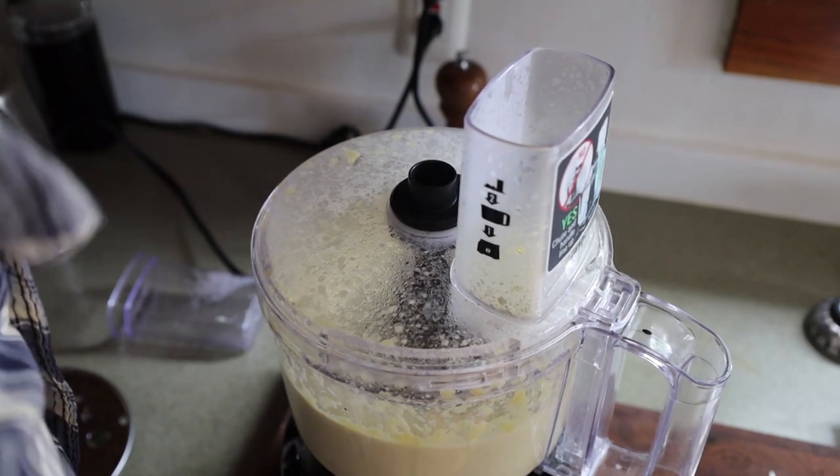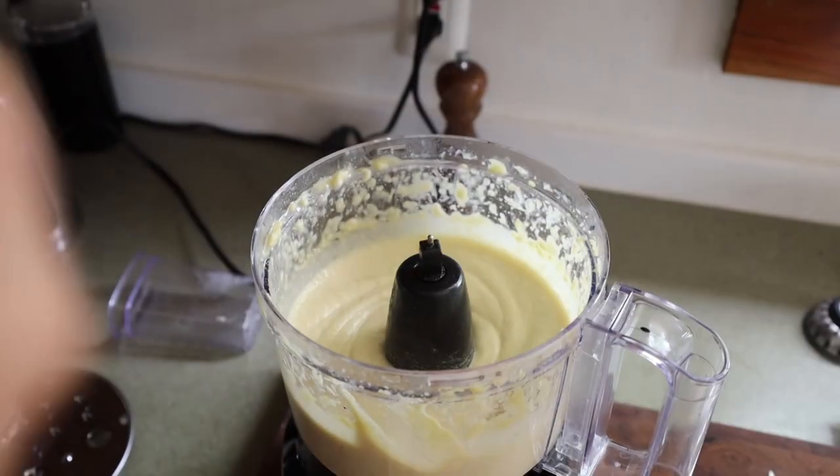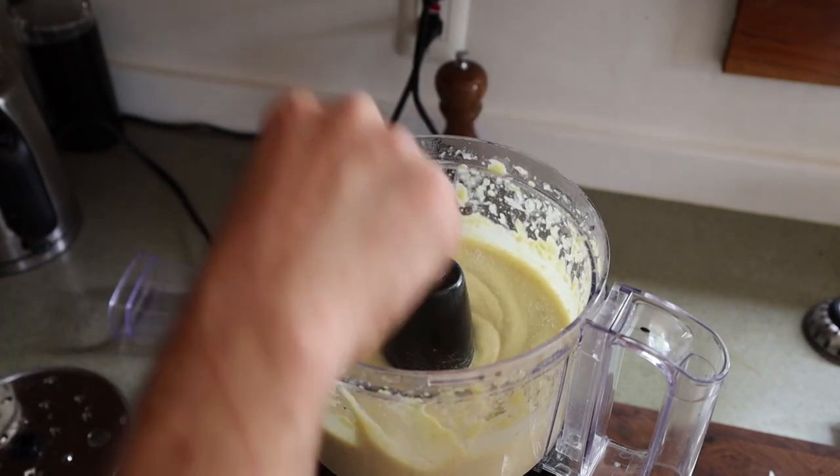When you're pureeing the cooked beans in the food processor, you can see I added some oil there. That helps you get that silky smooth puree — a good little chef trick.